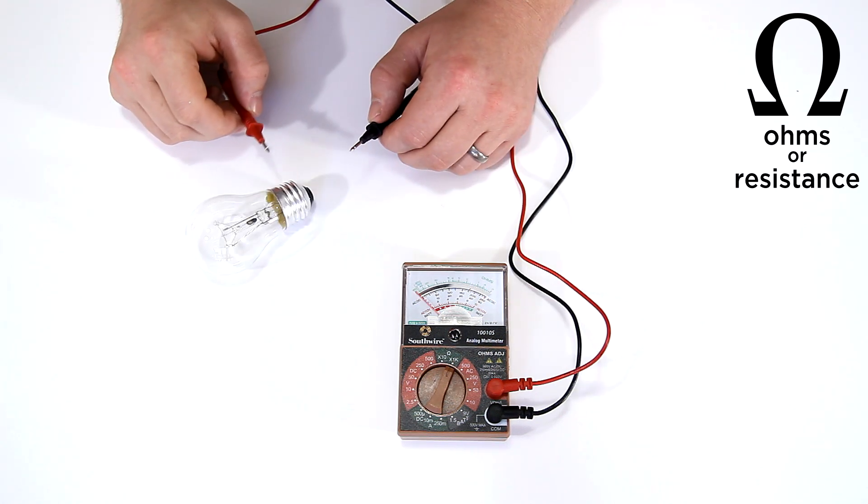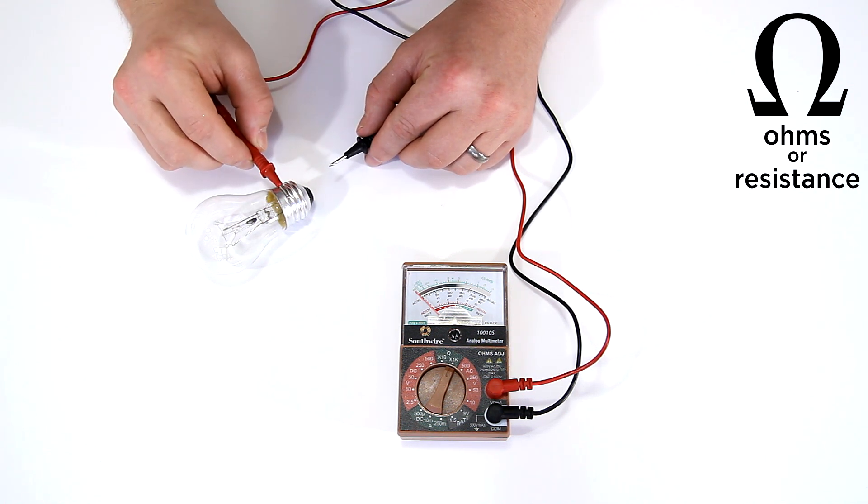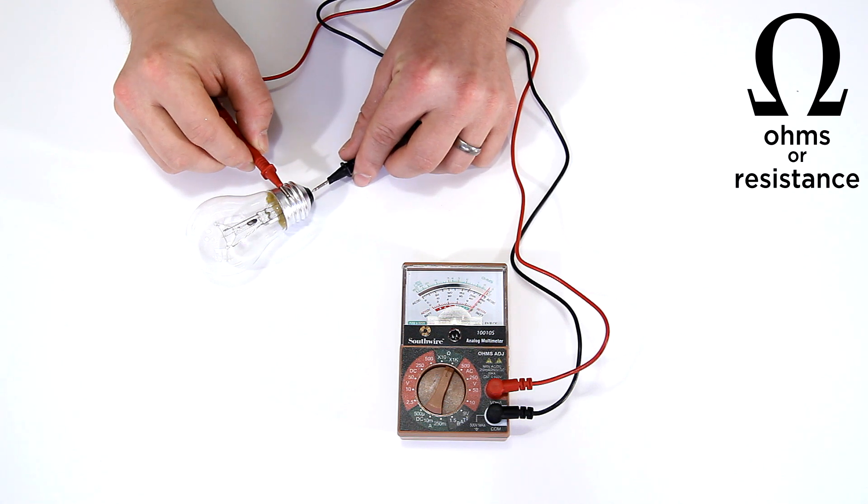You can use that same concept to test all kinds of things around your house — for example, this light bulb. If I connect one lead on one side and the other lead at the bottom, the meter tells me that there is a continuous path through the light bulb, meaning this light bulb is good.